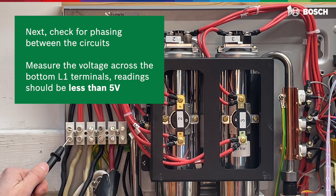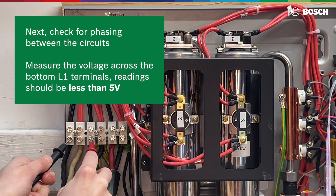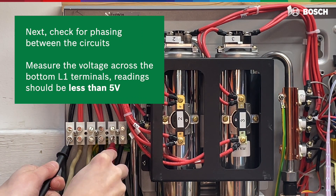Next, check for phasing between the circuits by measuring the voltage across the bottom L1 terminals. The readings should be less than 5 volts.